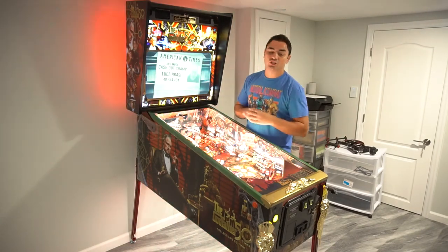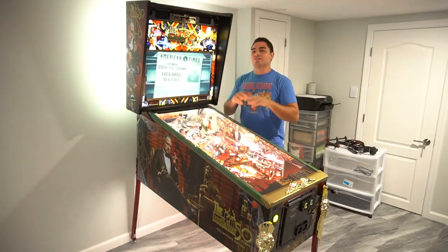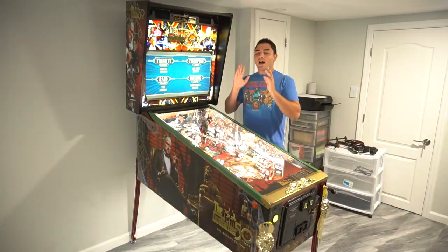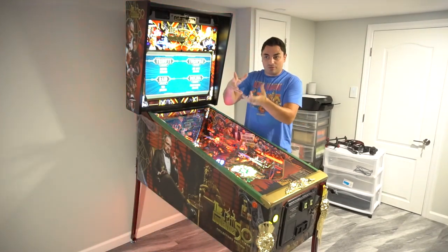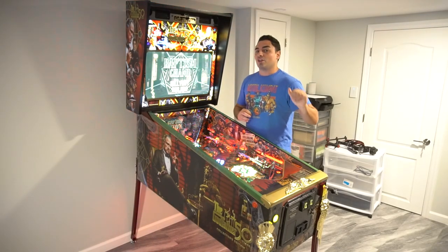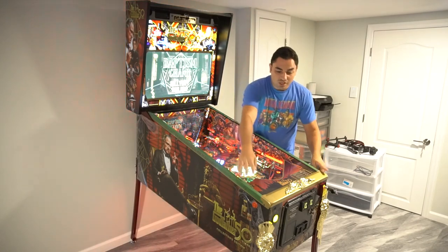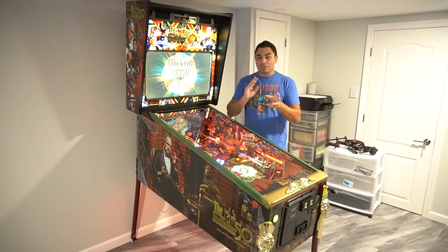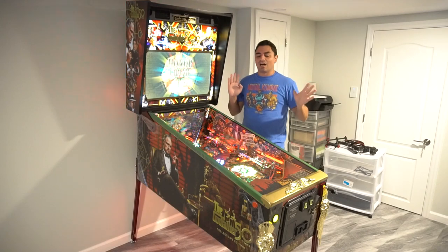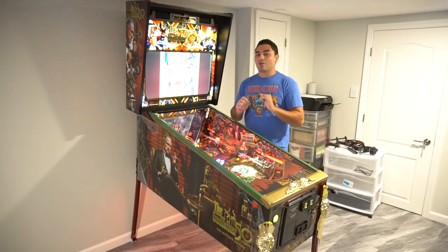In my shoes right now, it's a little difficult. But the tech support at JJP — amazing, phenomenal. I gave them a call. You're going to hear me talking about the concerning discoloration on the lockdown bar. A lot of CE owners are noticing that the edges where your palms are, the gold is actually changing colors, mostly because of the oils on your hands. I just want to give you a quick heads up about when I called JJP.